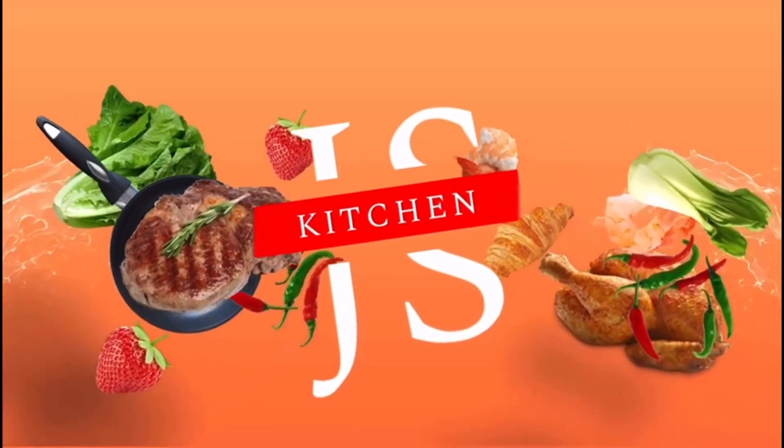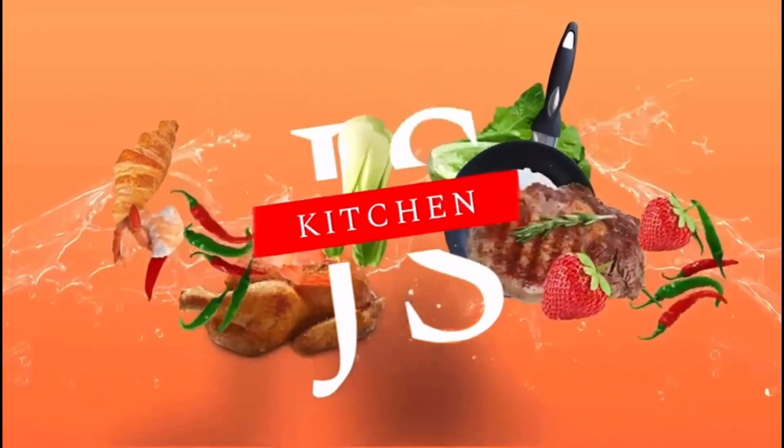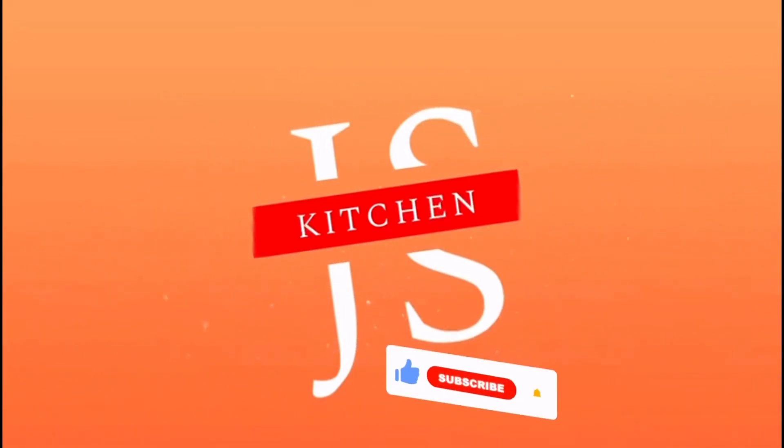Hello friends, welcome back to JS Kitchen. If this is your first time on this channel, please like, subscribe and share. Let's go to the video.